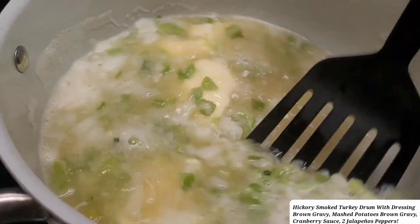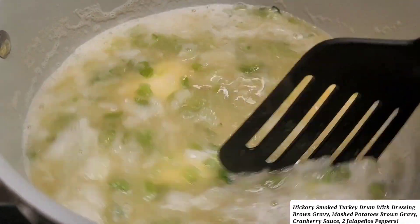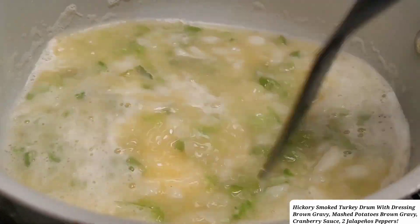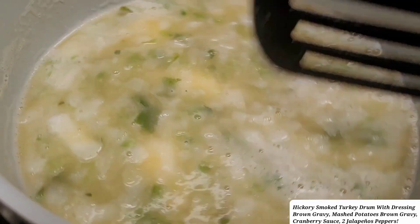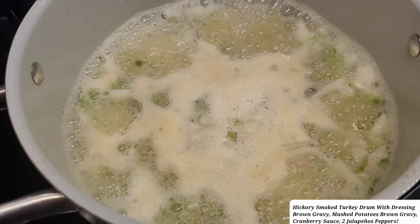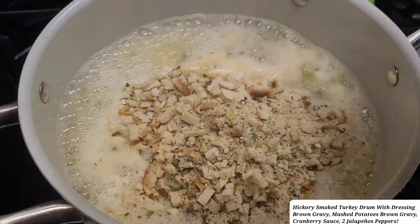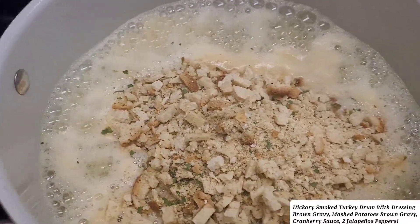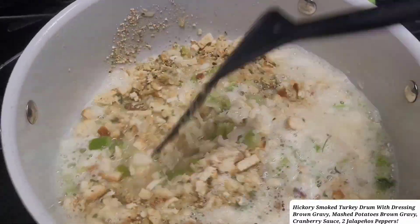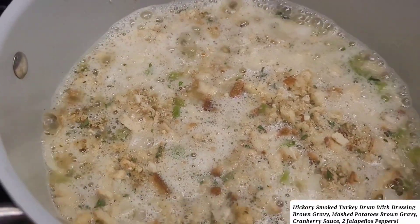I'm telling you guys, you need to try this out — easy, easy if you don't want to make your stuffing from scratch. You'll never tell if it's from a box, I guarantee. Now I'm going to put in the stuffing. I'm doing two boxes because I'll have some for tomorrow. I'm going to stir it up, open the other box, and add the other one.